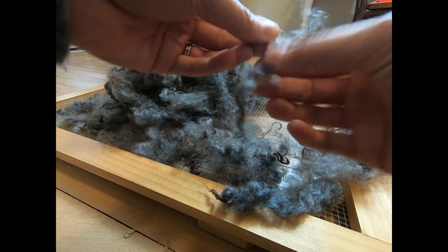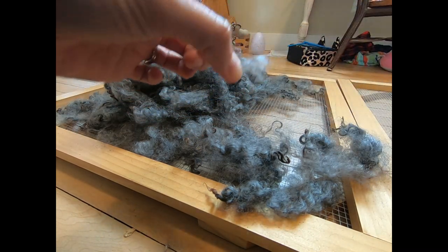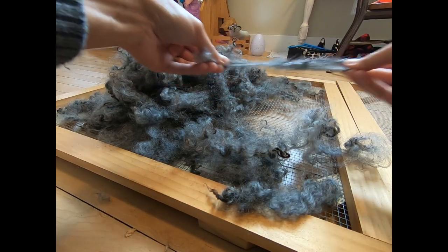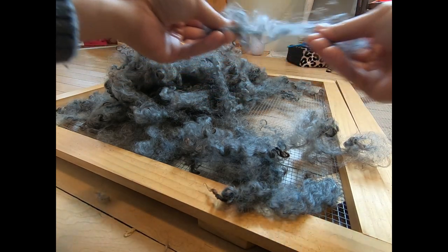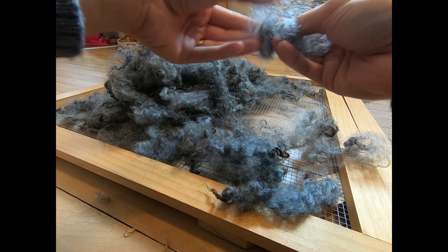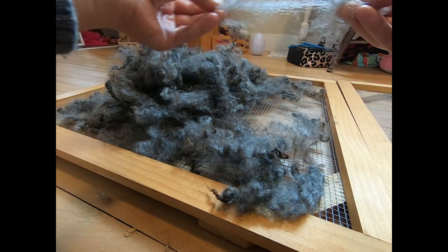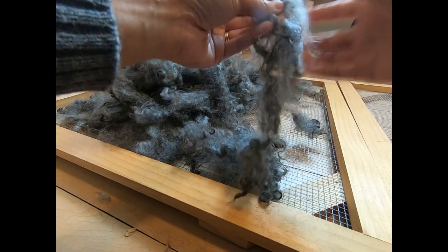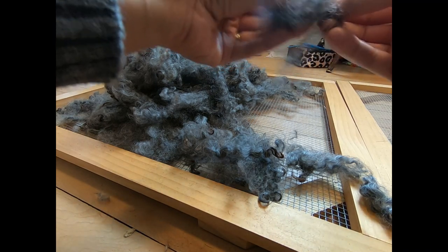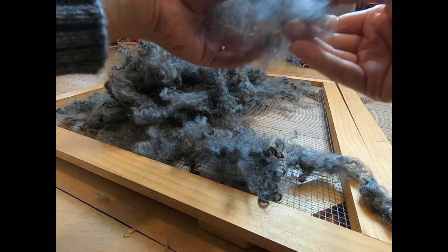The staple length is the actual length of the fiber, and it teaches you to look for crimp and to look for second cuts — like this right here, that's a second cut, so we take that out. Perhaps more important than everything we've talked about, this is and remains the most environmentally friendly and sustainable way to process and pick apart locks — just by hand. It doesn't require electricity; it doesn't require any sort of fossil fuel consumption.